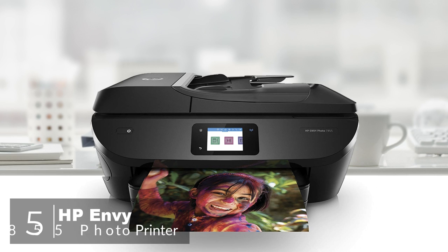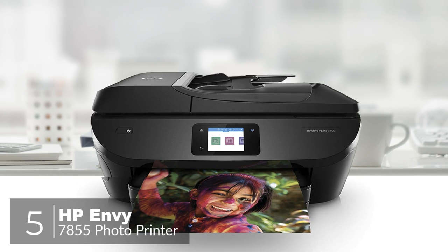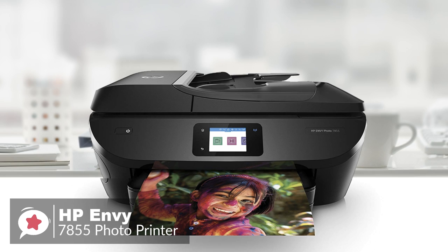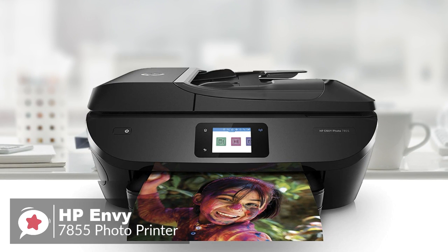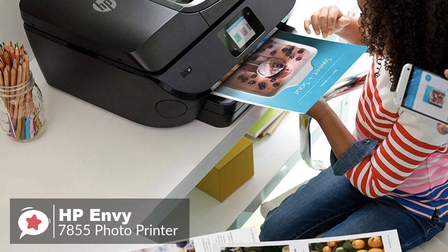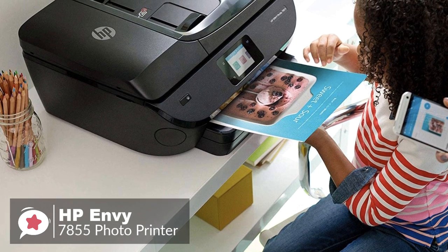At number 5 is the HP Envy Photo 7855 Printer. The HP Envy Photo 7855 All-in-One Printer brings a host of convenient features, looking to capture what you need a printer to do today. If you're in the market for a new photo printer, let's see if the Envy 7855 has what you need.